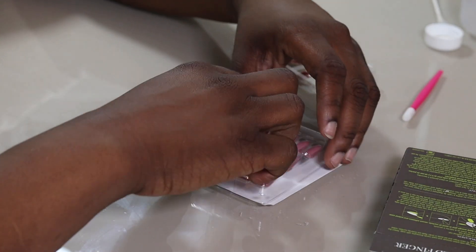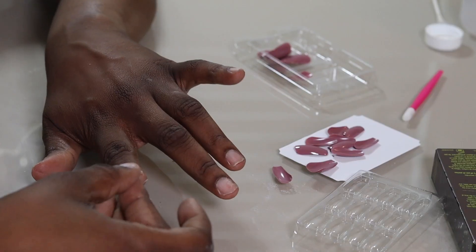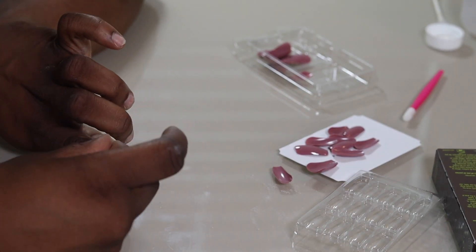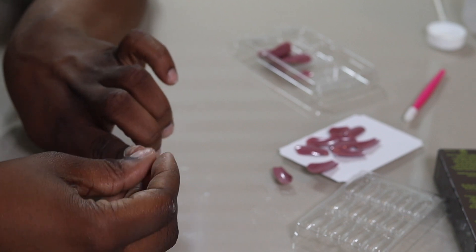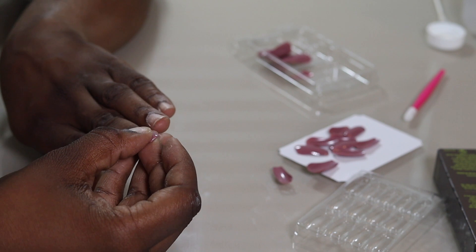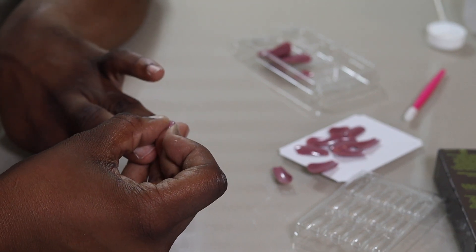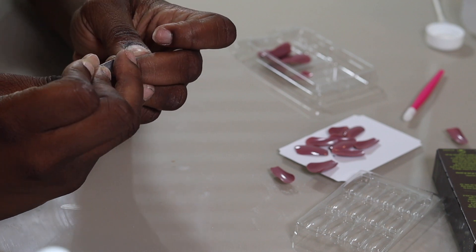We want to make sure that we're getting the right sizing. I normally just pour out all the nails and basically measure them along my nail bed. I look from side to side to see if it fits the nail bed without touching skin.